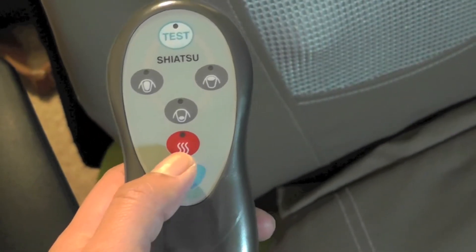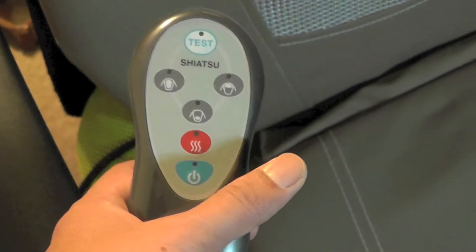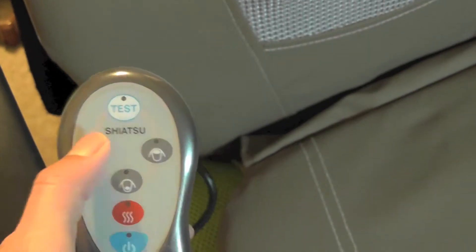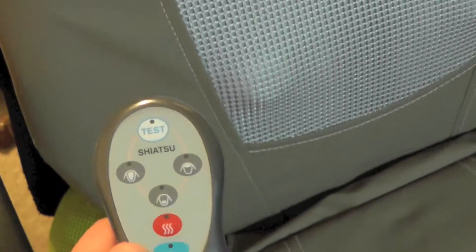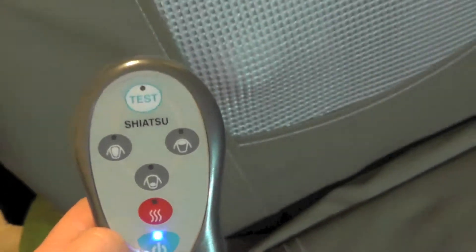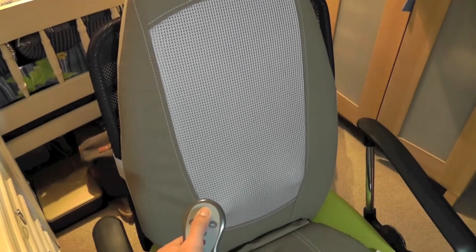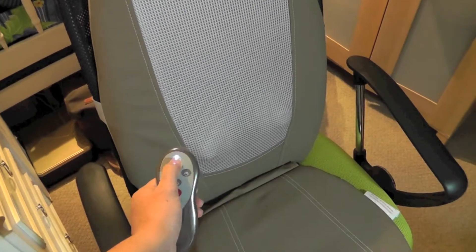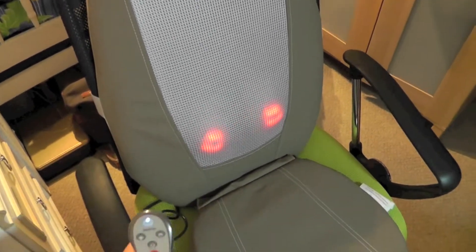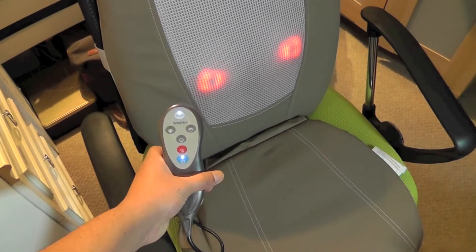The red button is for the heat mechanism, so when it massages you, you can feel the heat coming through the device — it gives a nice feeling, to be honest. I'll press the test button to show you a quick brief operation. The light you see represents the heat mechanism being turned on.